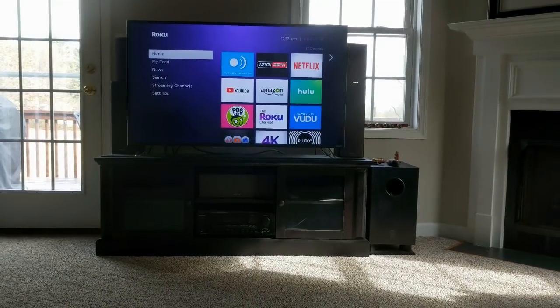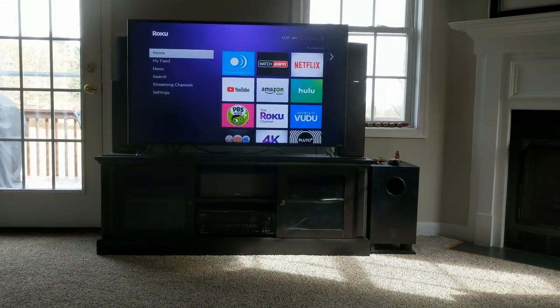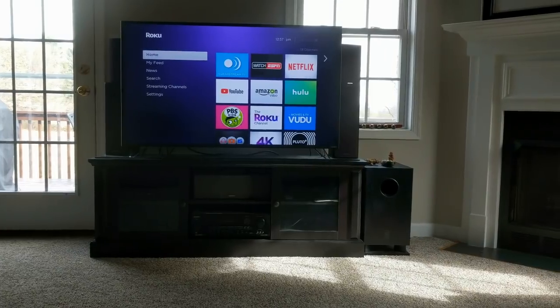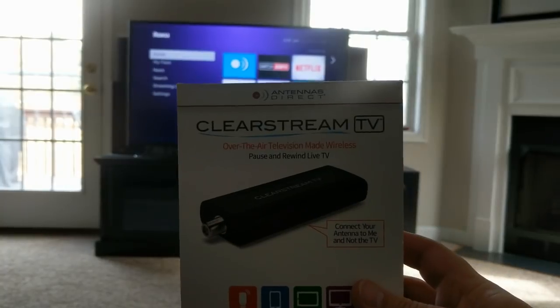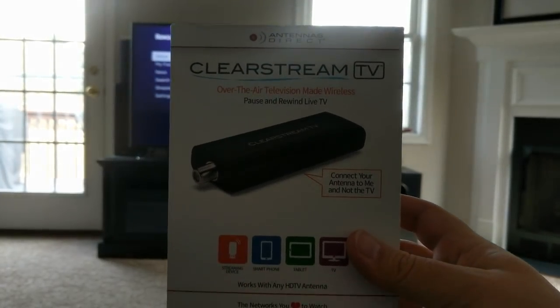Well hello everyone on YouTube. I wanted to make a video to discuss this nifty little product I've come across called the ClearStream TV over-the-air television wireless TV tuner.